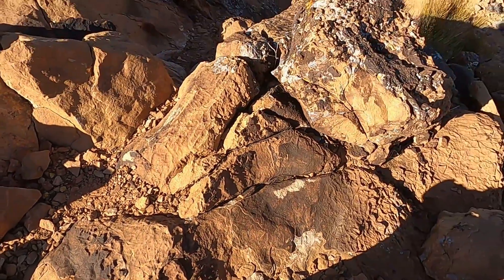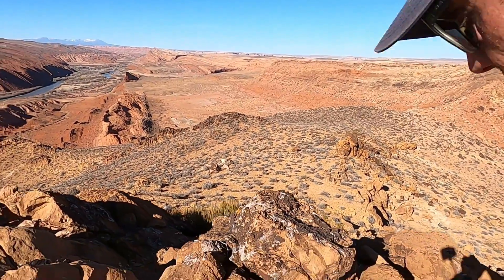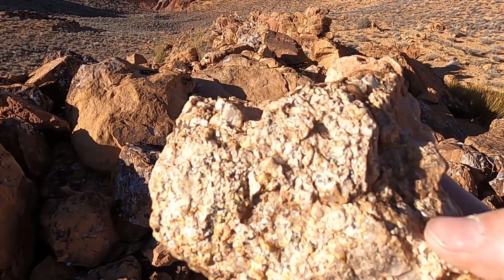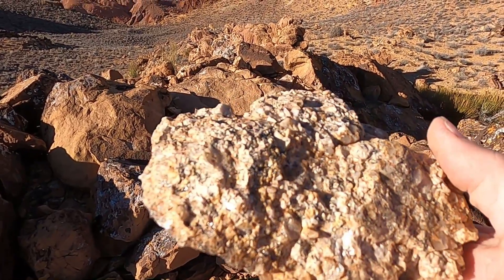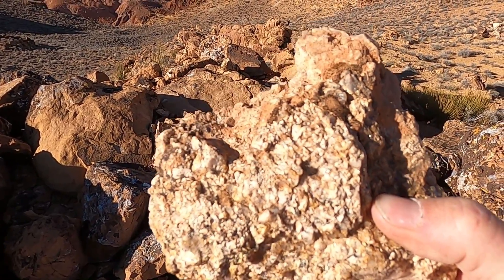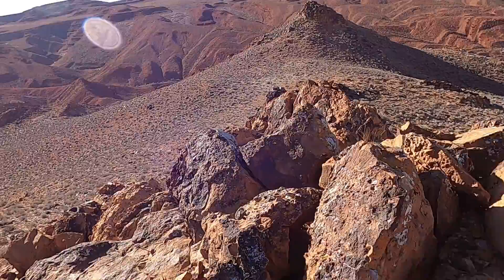Most of these big blocks up here are brecciated and broken-up sandstone. But we did happen to find one particular rock — you can see some of the crystals in it. This is a granite. This rock with its crystals should be miles below our feet in terms of where it would normally exist in the subsurface, but here it is at the surface because it was brought up by this impressive volcanic feature, the diatreme.